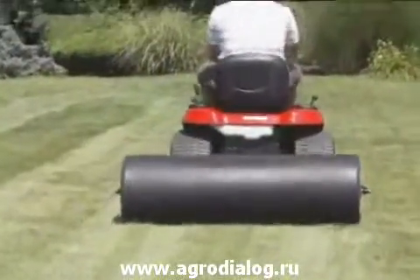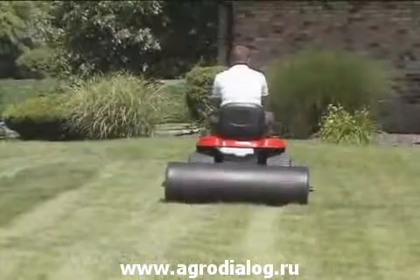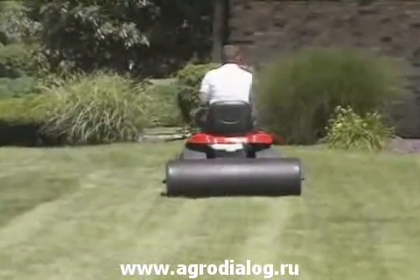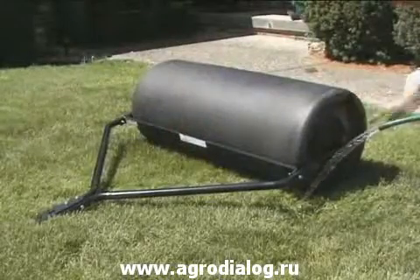Use it in early spring before the ground moisture is gone from the soil to achieve the best results. The poly roller is lighter weight for transport and storage than steel rollers and will not rust.